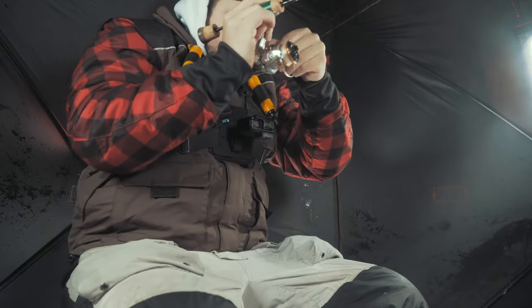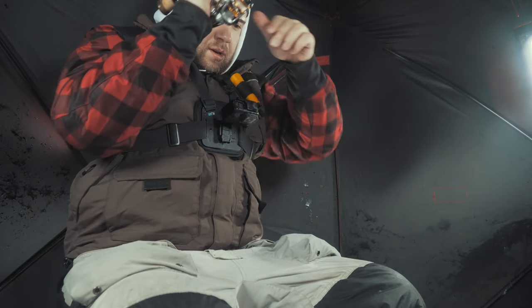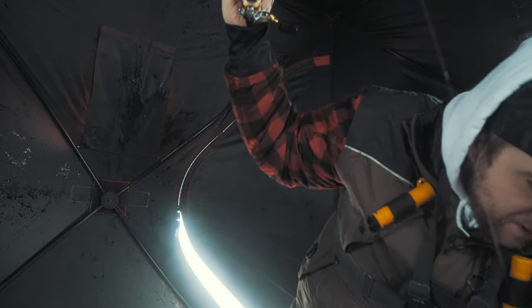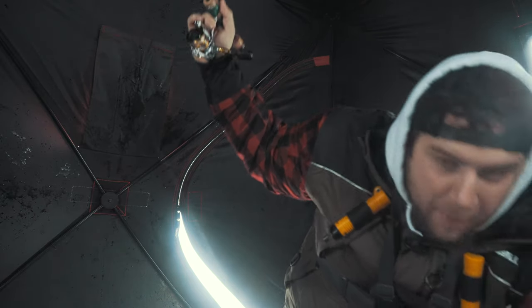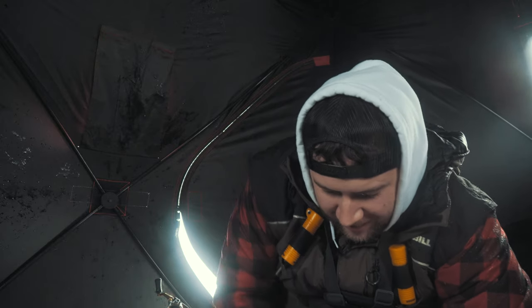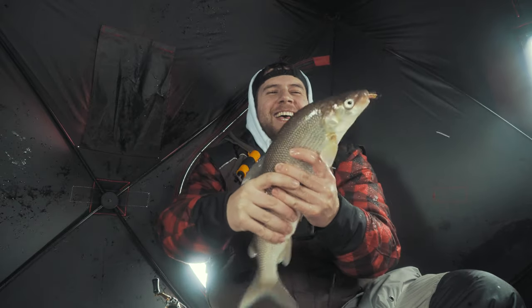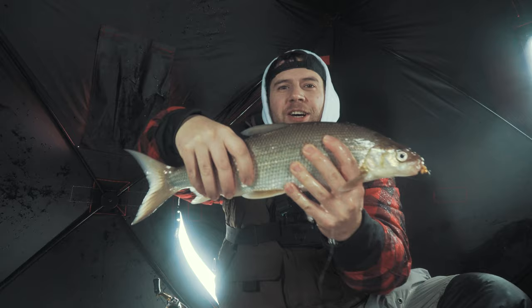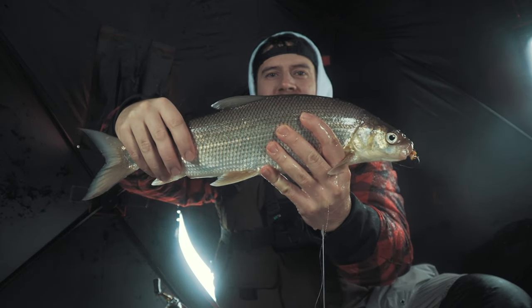What is this? First whitefish of the season and he's a monster. Oh my God, this is what I'm talking about. Look at this guy. Amazing.